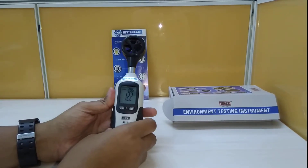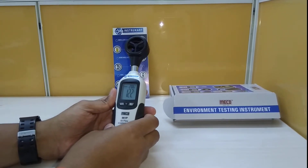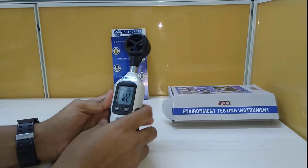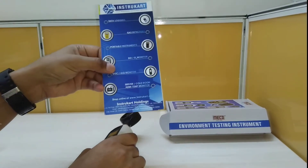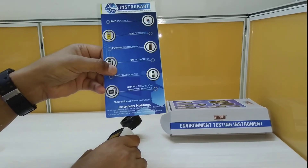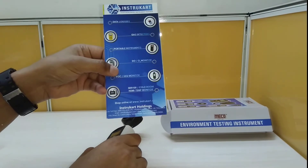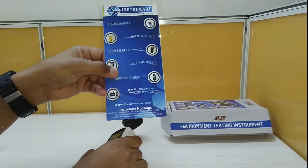It uses a 9-volt battery and weighs around 150 grams. This is a very handy tool used in HVAC applications, ducting, and other related applications. If you want to know more or talk to our expert, visit www.instrucart.com for various buying options and direct purchase. Thanks for watching.